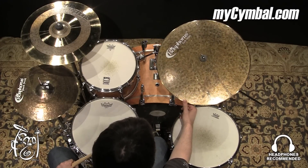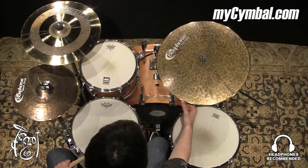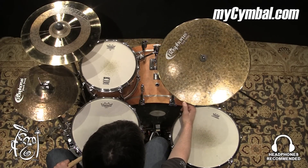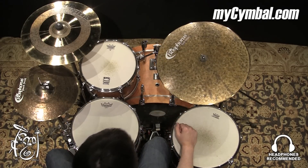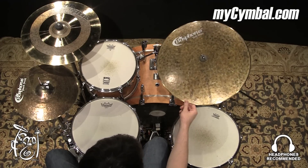All right, great sounding flat ride — does what a flat ride is supposed to do. It gives you a very articulate stick sound, and does it really well. Also, because it's an unlacquered cymbal, which on its own would give you a pretty articulate sound, that combined with the fact it's a flat ride makes it very clear.